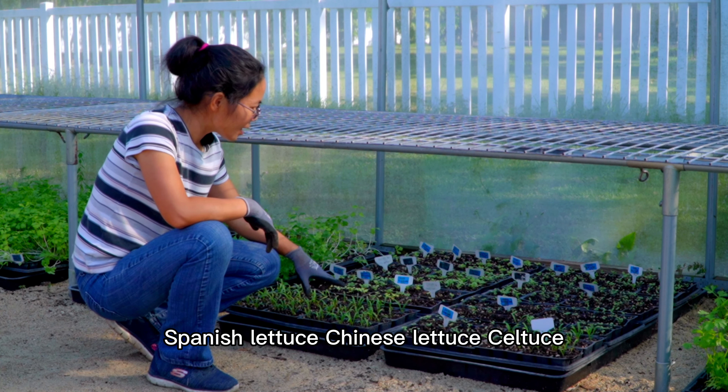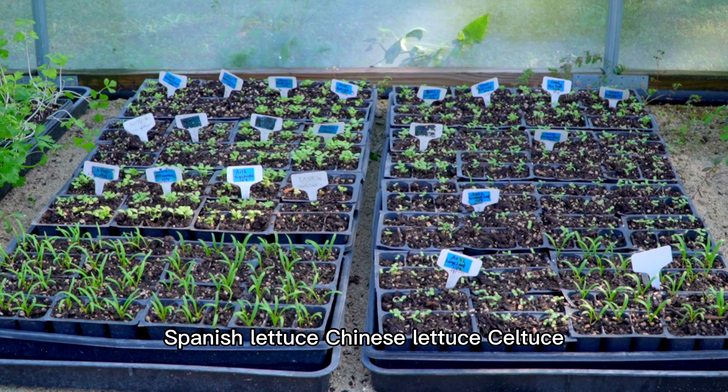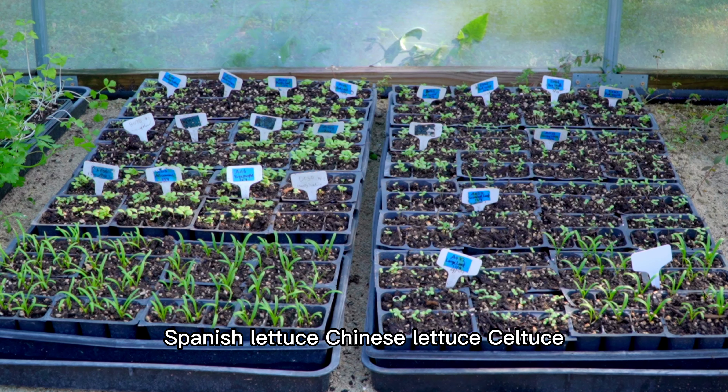Hi honey. Hi, good morning. What are we working on today? We are going to show you how to make your seedlings be big and strong after you sow them.